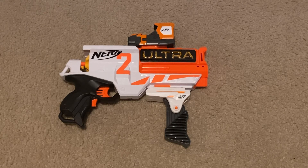Technically there's nothing that can get me arrested with this because obviously it's a toy. Just don't replicate this setup with an actual firearm.